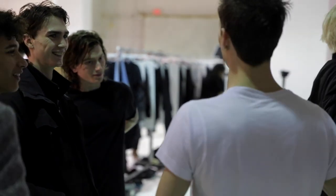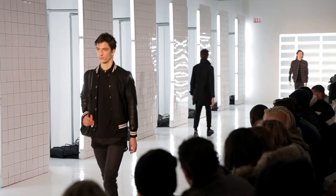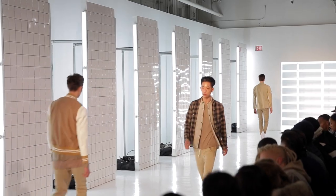Hi, I'm Brian Burentura. I'm here for Cut the Rutkin and we're at the John Elliott Show for Fall 2015. Today's look is basically using the model's own texture.